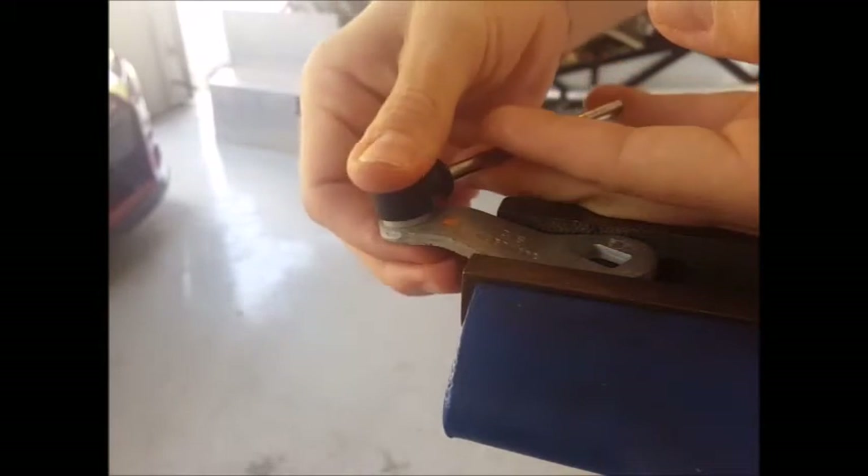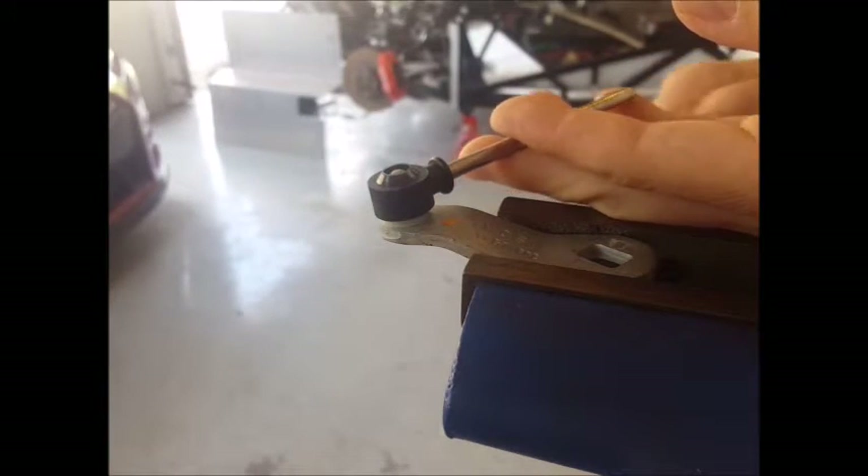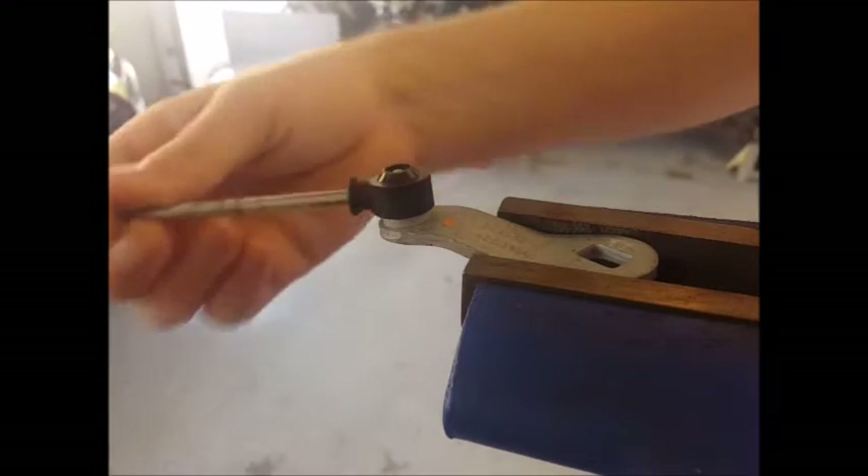This is done off the car for illustration purposes, but you can do this in your car, and you can do it in about 10 seconds — I'll show you.